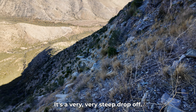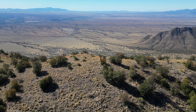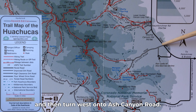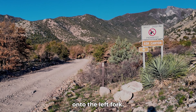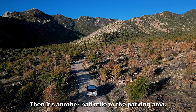It is a very, very steep drop-off. To get to the Bob Thompson Peak Trailhead, take State Route 92 south from Sierra Vista and then turn west onto Ash Canyon Road. After about two miles on a dirt road, the road forks, and you'll follow the Ash Canyon sign onto the left fork. Then it's another half mile to the parking area.